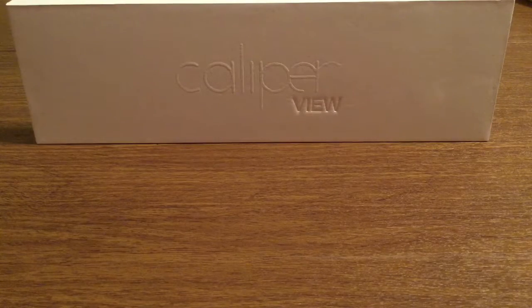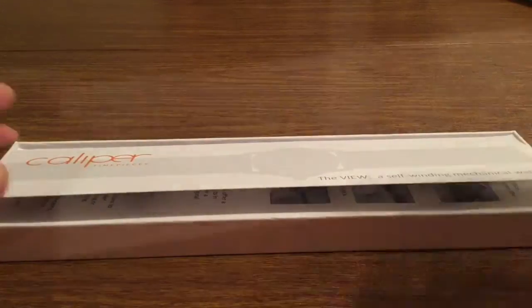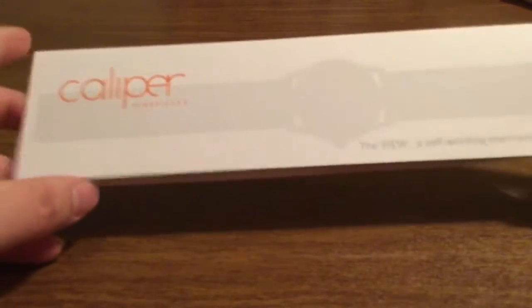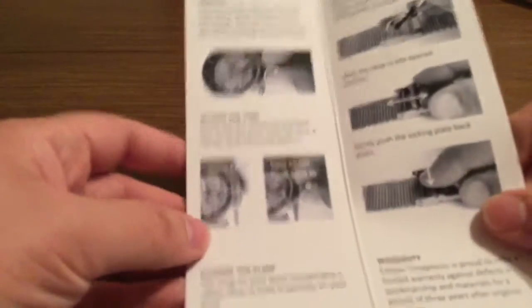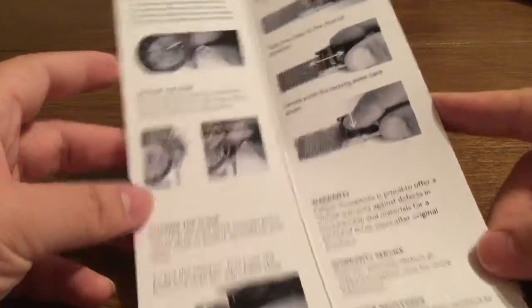Now let's take a look inside this package and just see everything that this watch has to offer and how well it operates. First inside we've got a quick little brochure telling you all about Caliper Time Pieces, as well as how to use the watch. Some of the key important steps — I'm not going to go through all of them, you can pause and read the video to see for yourself.